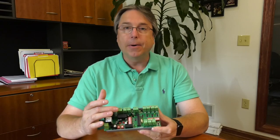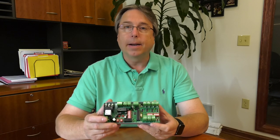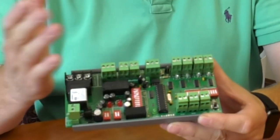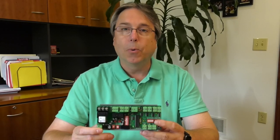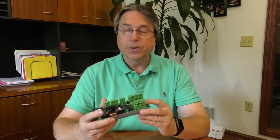You can use the seven binary inputs and two binary outputs and just send a command over the BACnet MSTP network to read the seven inputs or pull in the two relays on the board. It's a dual-purpose board — definitely a money saver compared to using the points on your own controller, and Functional Devices has done it all for you right in this board.